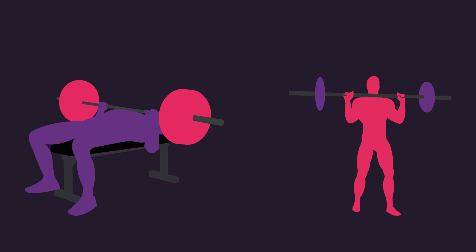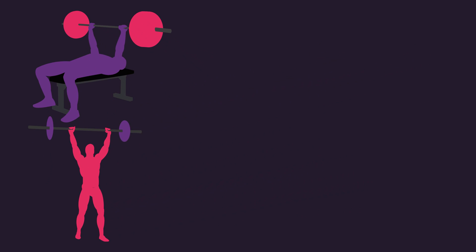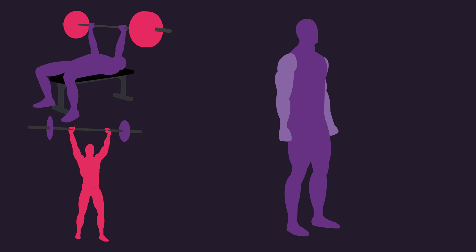During the rest intervals between the barbell bench press and barbell overhead press, the isometric group performed an isometric contraction for the triceps. Subjects held their arms by their side and aimed to extend their elbows as far as comfortable while squeezing the triceps maximally.